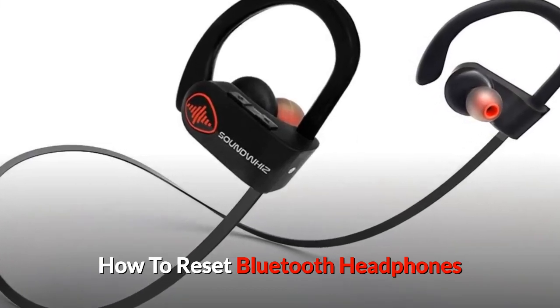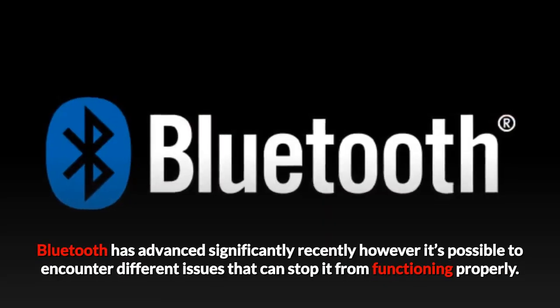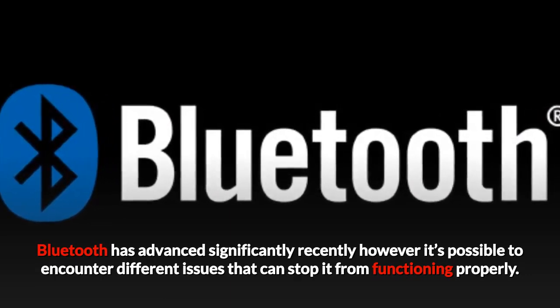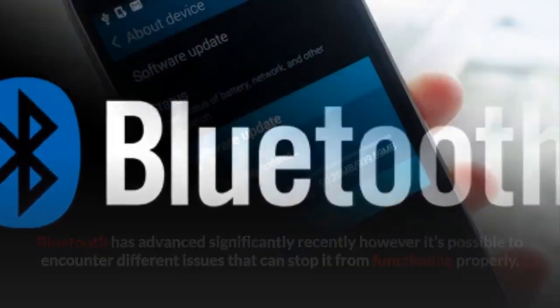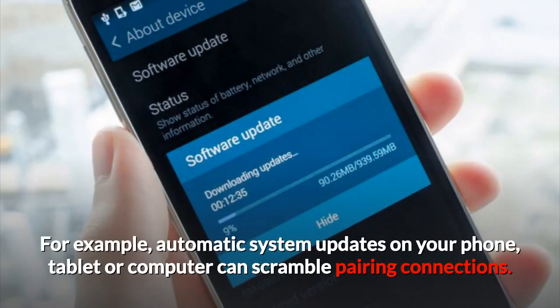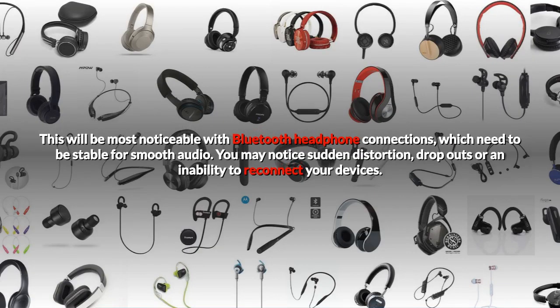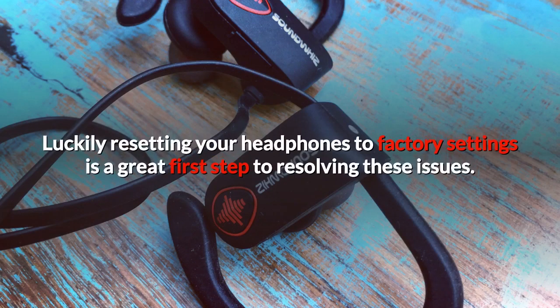How to Reset Bluetooth Headphones. Bluetooth has advanced significantly recently, however it's possible to encounter different issues that can stop it from functioning properly. For example, automatic system updates on your phone, tablet or computer can scramble pairing connections. This will be most noticeable with Bluetooth headphone connections which need to be stable for smooth audio. You may notice sudden distortion, dropouts or an inability to reconnect your devices. Luckily, resetting your headphones to factory settings is a great first step to resolving these issues.